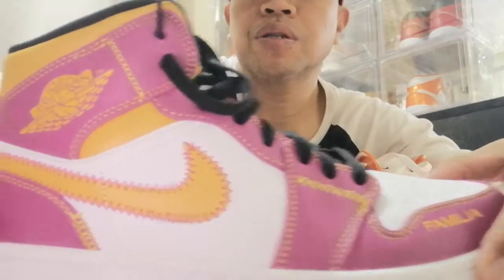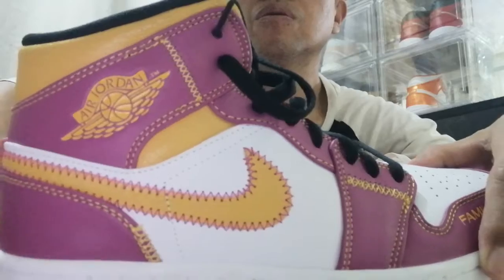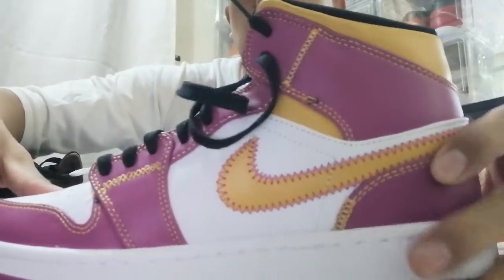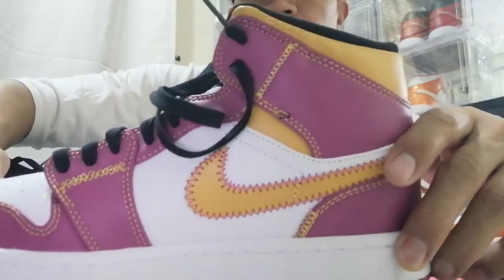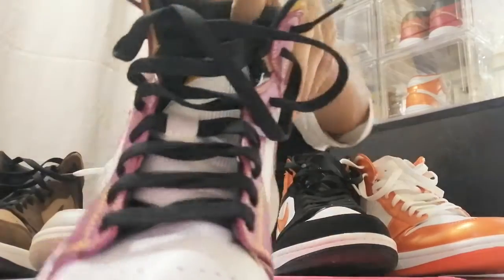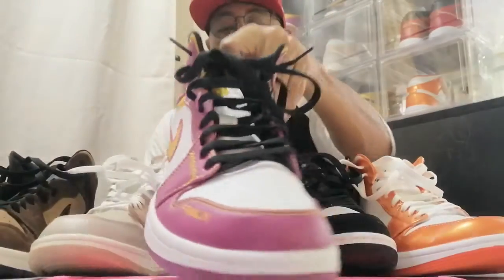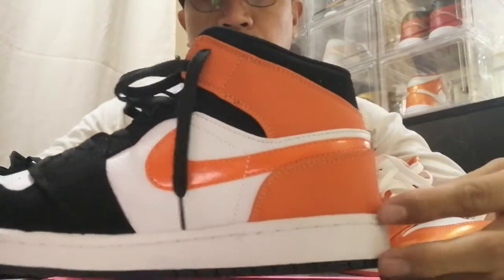The third one is the Day of the Dead. And then the Backboard Shutter — it's all mid-cut guys.